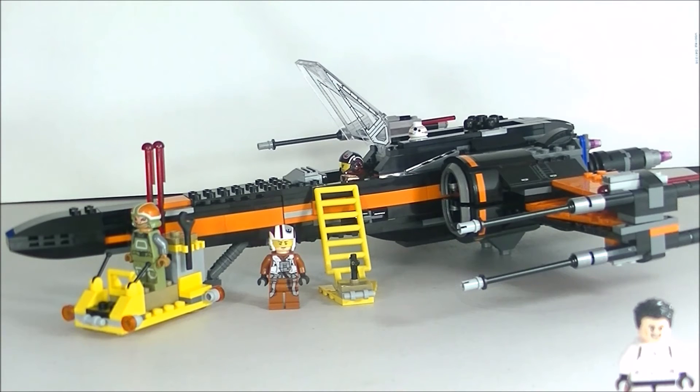So my final thoughts — I think it's a great set. It displays really well, it's a great design, and it plays really well with all the play features, especially the X-foil wing opening and the spring-loaded missiles. I think younger builders would have a ball just playing and flying the vehicle around. I would highly recommend it. Now there are a couple of things I've mentioned, like the blue rubber band, but that's very minor, and if it bothers you, you can always swap it out for black rubber bands from Brick Link or somewhere. Other than that, I think if you pull the trigger and buy or get this as a gift, you would be very happy with it. I'm very happy with it — it's an overall very good design.